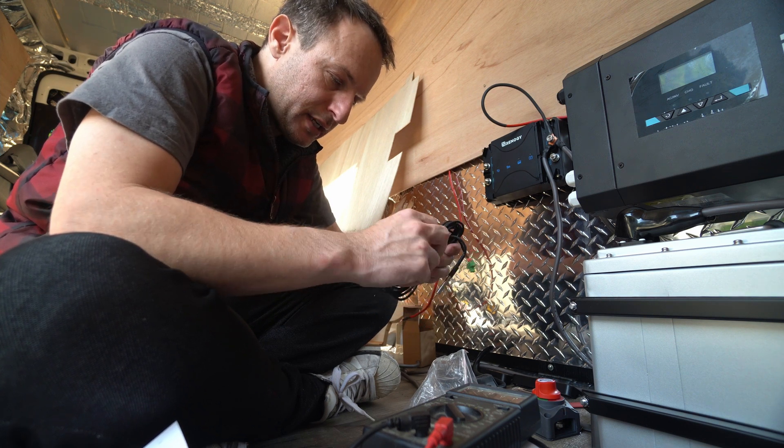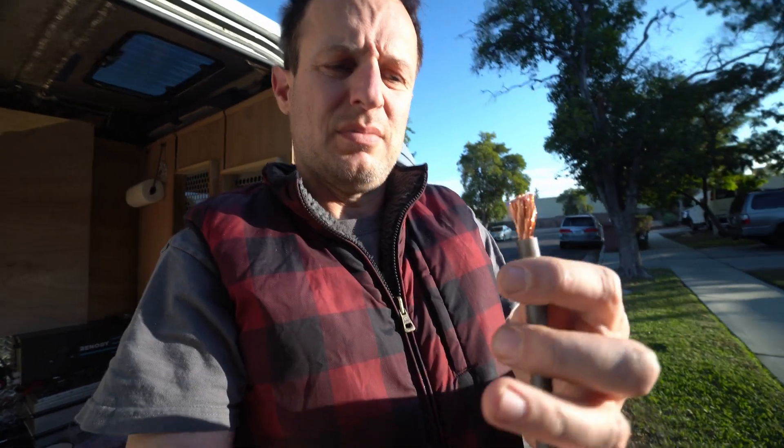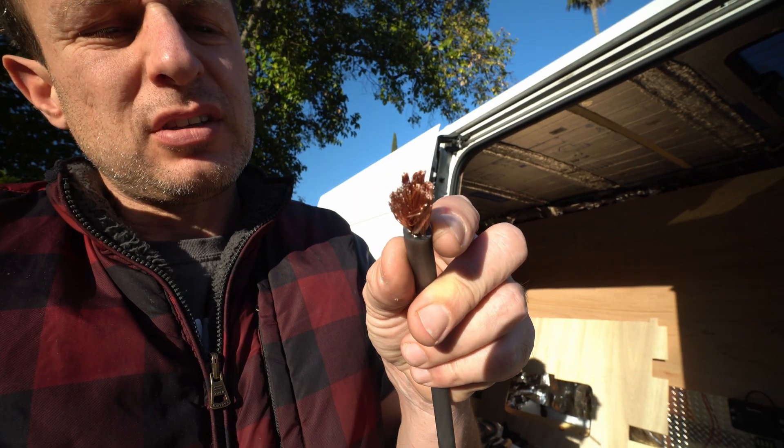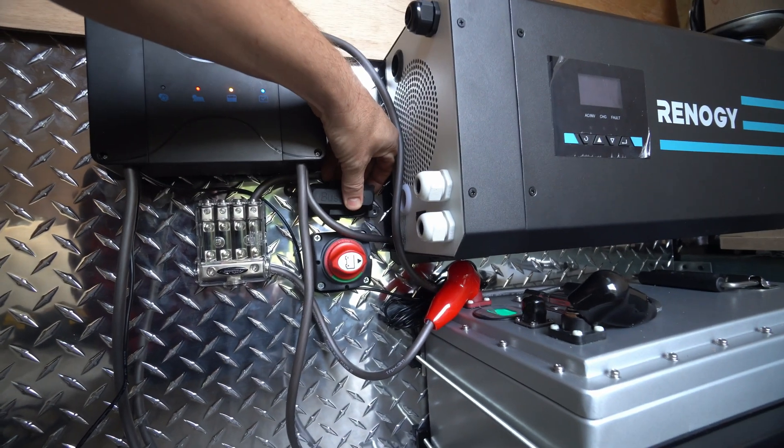This is a battery charger with MPPT — link in the description. This temperature sensor is most important when it's freezing, below 32 degrees. You don't want to charge the battery at that point — it could ruin it. Make sure you're buying pure copper wire.